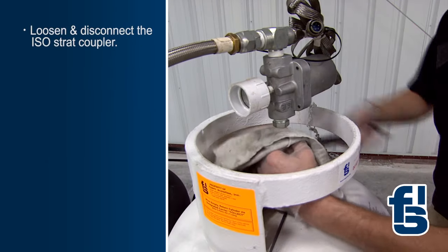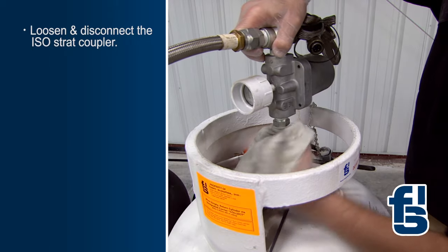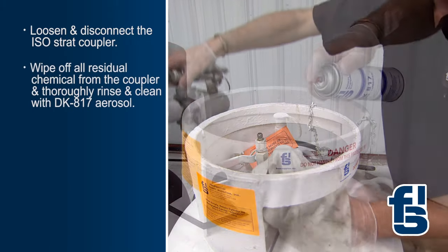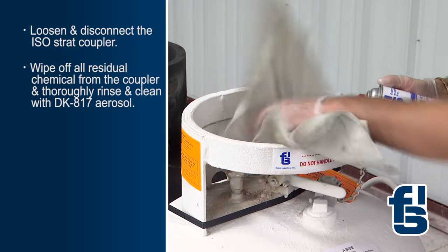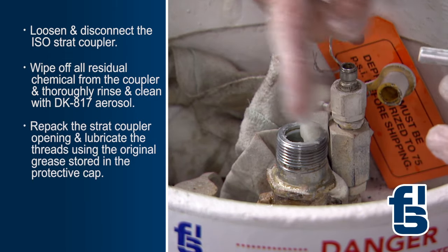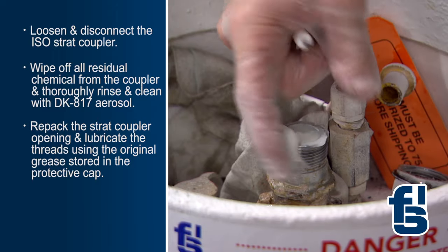Next, loosen and disconnect the polyol or B-side cylinder. Clean the ISO or A-side strat coupler — wipe off all residual chemical from the coupler and thoroughly rinse and clean with DK817 aerosol. Using the original grease stored in the protective cap, repack the strat coupler opening and lubricate the threads.